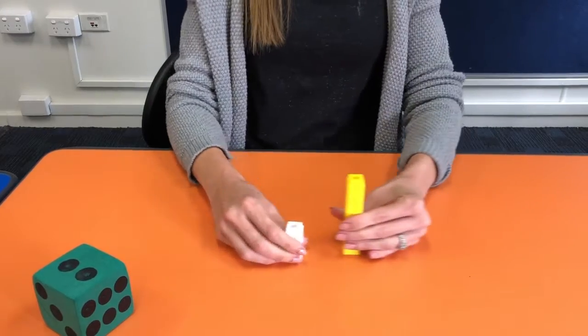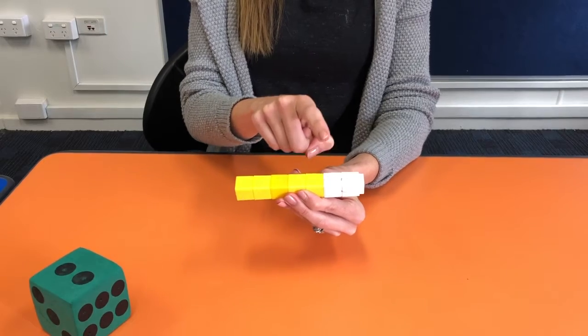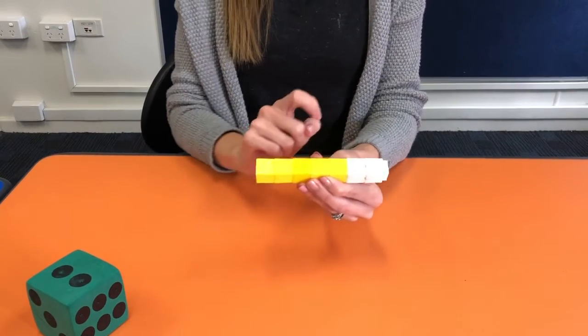So the student can then build it up, add them all up. One, two, three, four, five, six, seven. So five plus two equals seven.